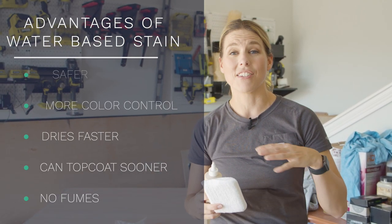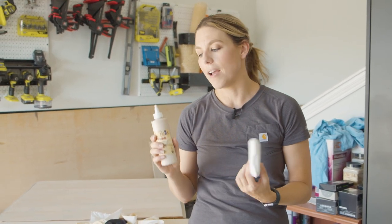When I use an oil-based stain I have to wait like 72 hours to be able to top coat it. My family wants to eat on this table, so we don't want to wait that long. So using a water-based stain, I'm going to be able to top coat this in a matter of hours.